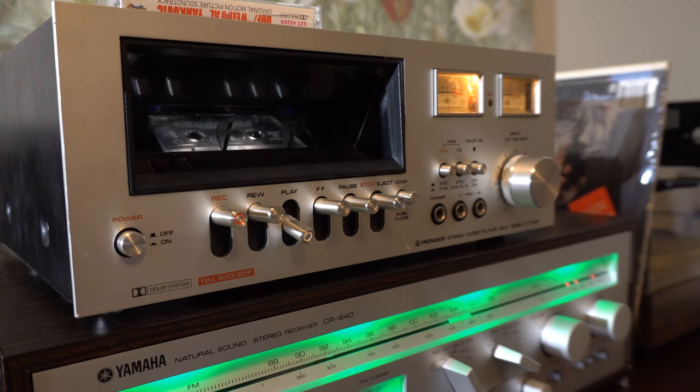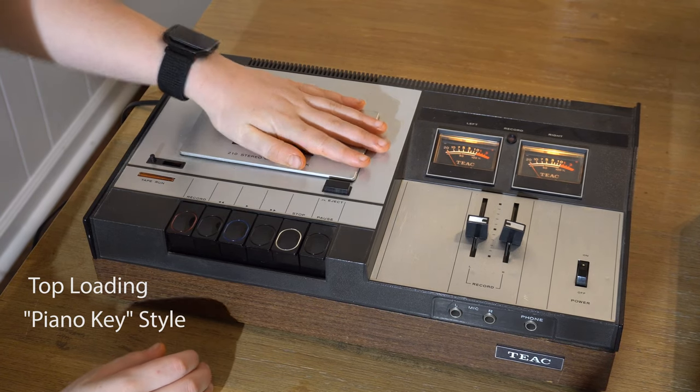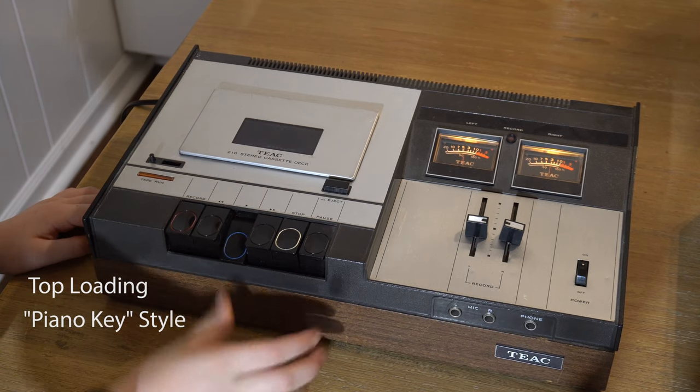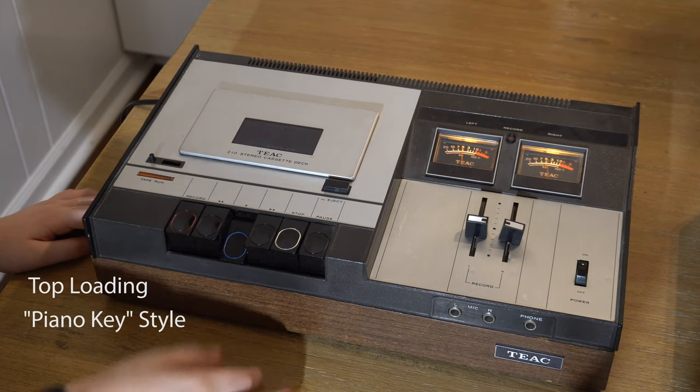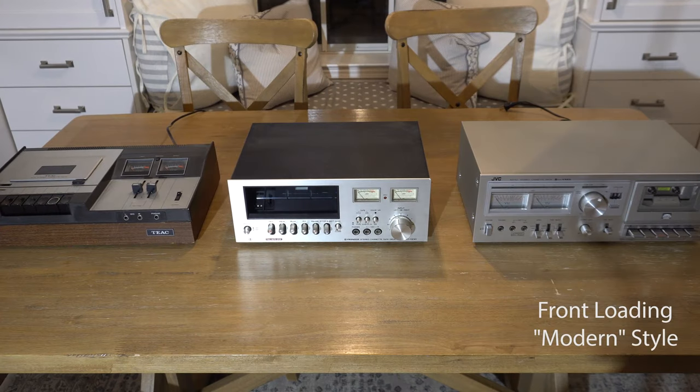It's a weird looking tape deck because it's got this tape just kind of sitting there at an angle. On the left we have a top loading piano key style tape deck — it looks like the keys of a piano and the tape sits in there horizontally. That style was popular in maybe the late 60s to the mid 70s.